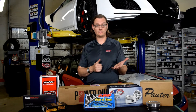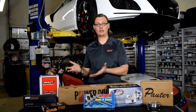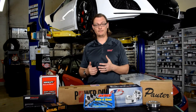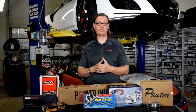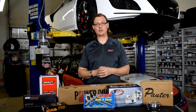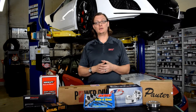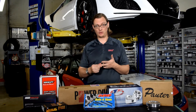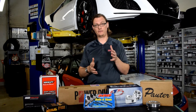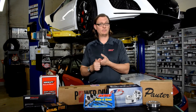Especially if you have a failure of your stock engine, it seems like the immediate answer is to put in an engine with aftermarket components, but that's not necessarily the case depending on your goals. When we work with our customers, we usually go over a lot of different factors. There are really three primary considerations: budget, power goals, and reliability and longevity.